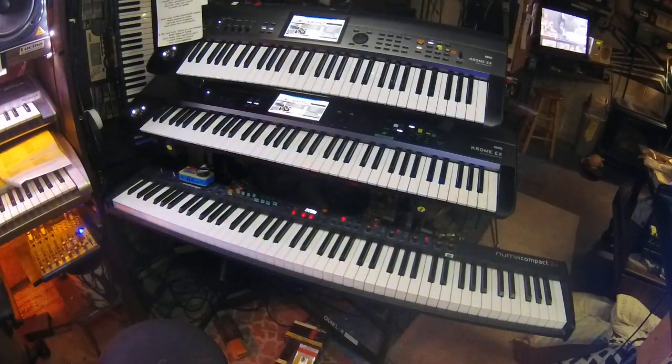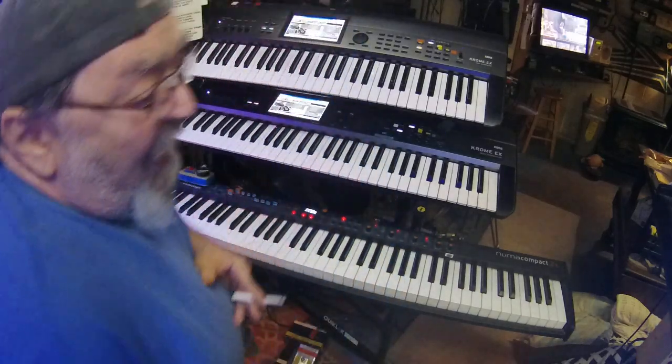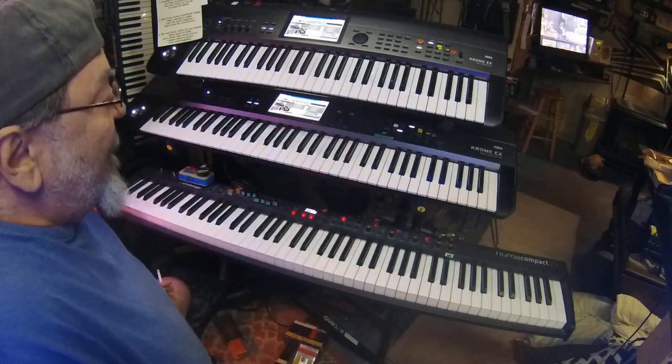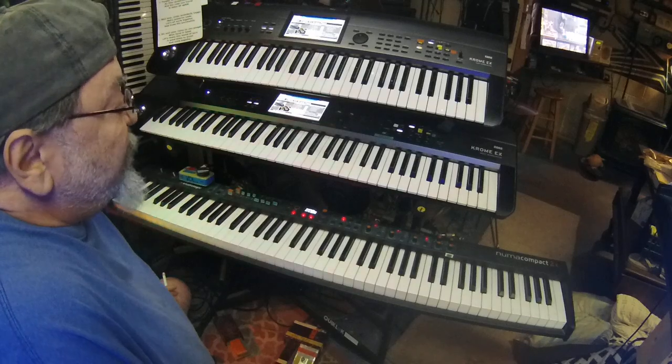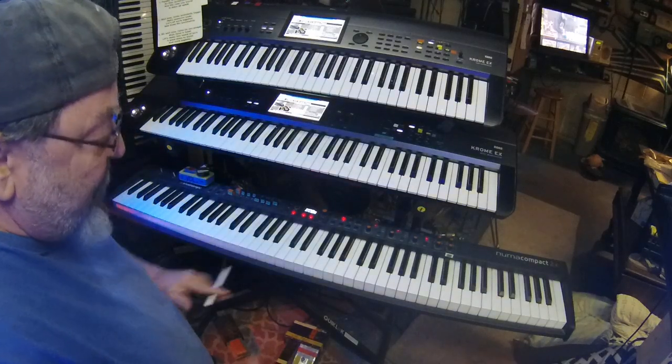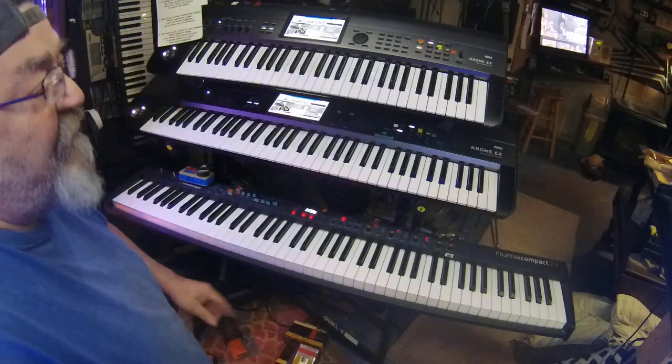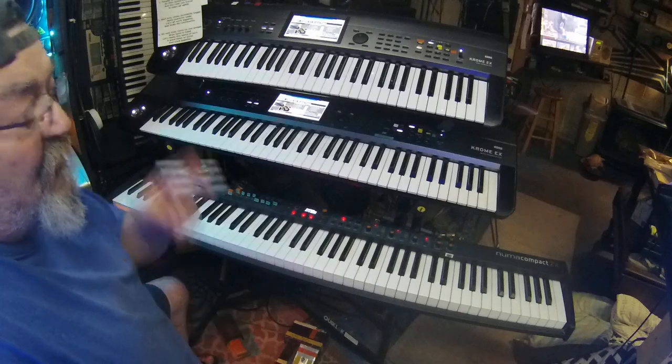Hey guys, this is Keith Piazza coming at you from the man cave. I was reading a couple posts and a couple of you younger guys were talking about how to set up a keyboard rig and how to get various sounds you need to gig. So I figured I'd make this video to try to answer some questions. I'm in my late 60s and I've been around forever.